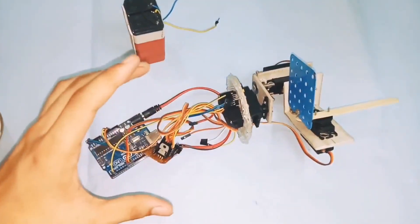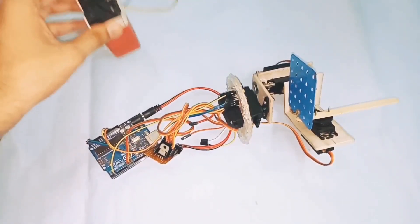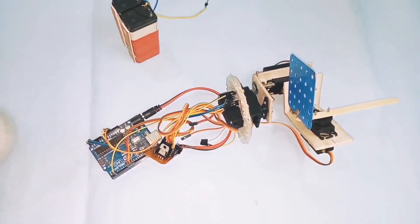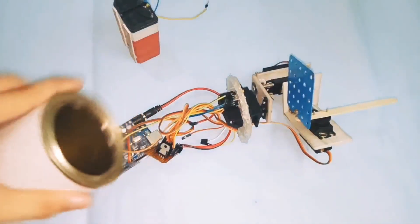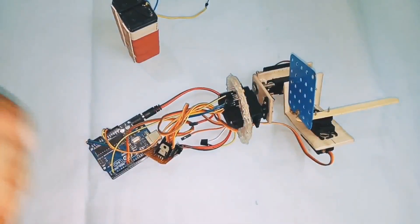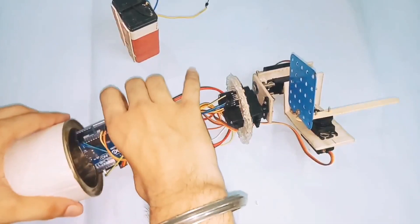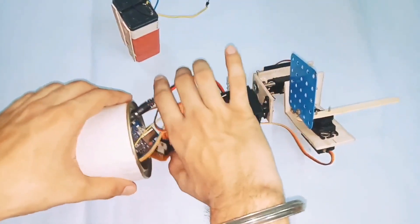The connections are now completed, but right now I am not connecting the battery — I will connect it later. This is the can where I will put all the base components inside it. You can use your own or any other container. Just simply place all that stuff including the batteries inside.